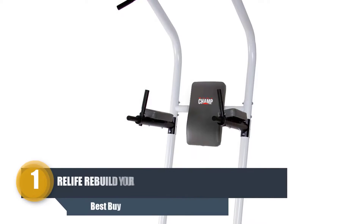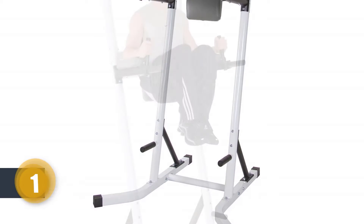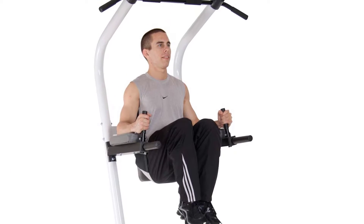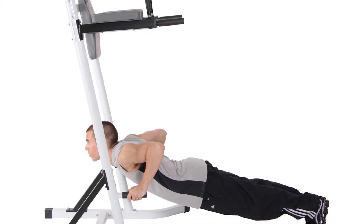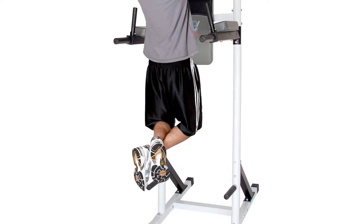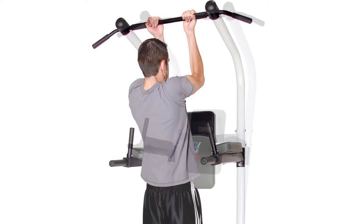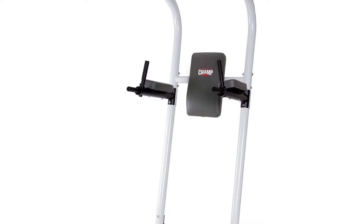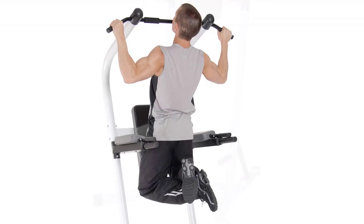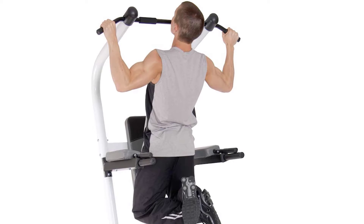Number one: Relife Rebuild Your Life Dip Station. This is a versatile power tower and dip station tool for entire body shaping. The Relife Rebuild Your Life power tower dip station offers more workout facilities than others, and is considered one of the best dip bars among fitness lovers. It is equipped with a high quality square tube and can hold up to 330 lbs at a time.